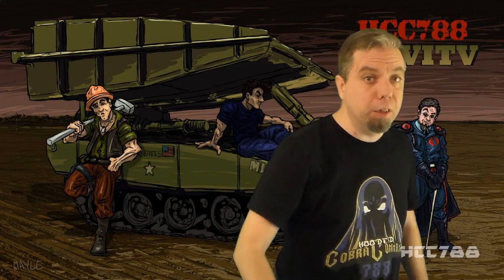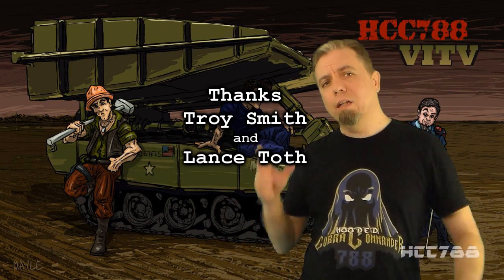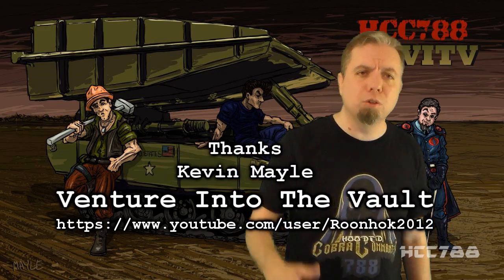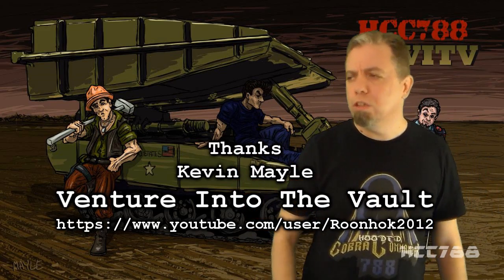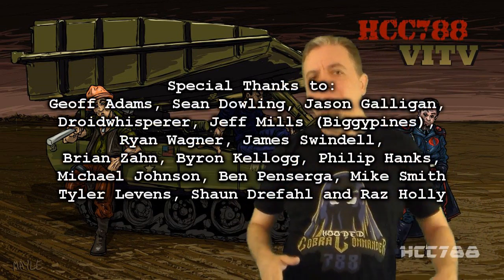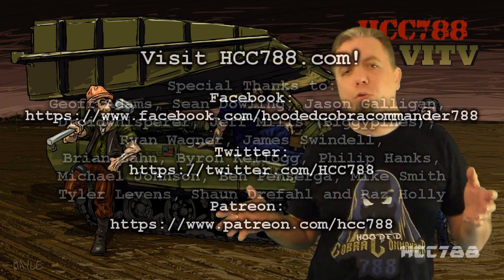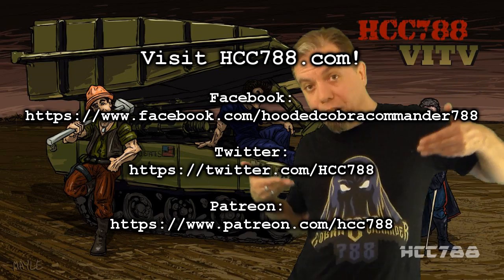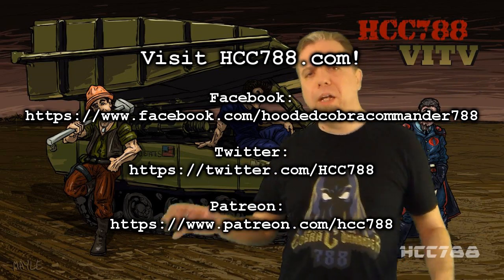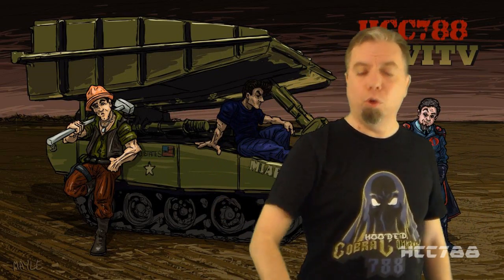Thank you, Kevin, from Venture Into The Vault. Let's get that background music back. Thank you again, Troy Smith — this review would not have been possible without you. And thanks again, Lance Toss — awesome artwork, my friend. And big thanks to Kevin Mailey from Venture Into The Vault for being our guest. Thank you everyone for watching. Make sure you leave this video a thumbs up and subscribe. Check out the website HCC788.com — you can see all my G.I. Joe reviews there and get an HCC788 T-shirt. And don't forget to check me out on Patreon for some special prints. I'll see everybody next time for another vintage G.I. Joe toy review.